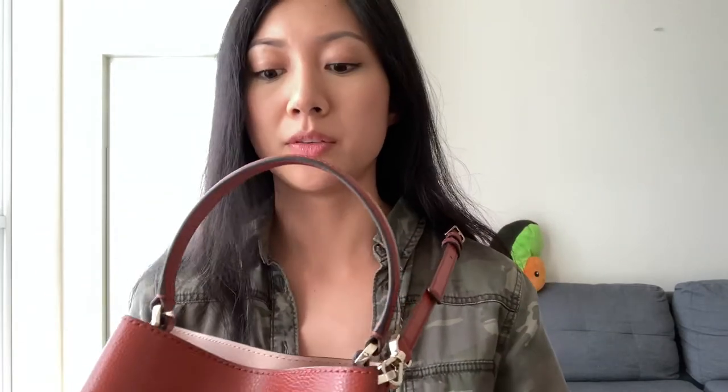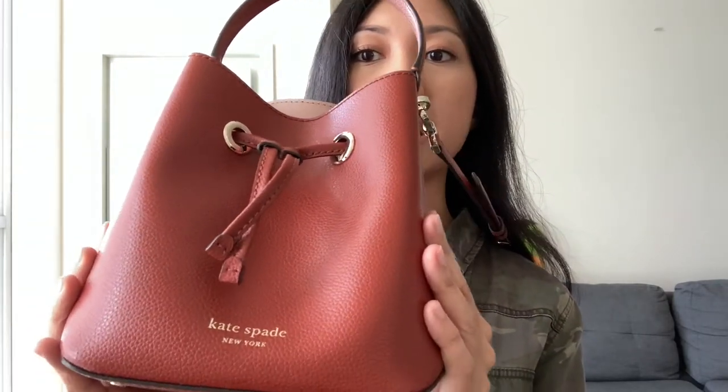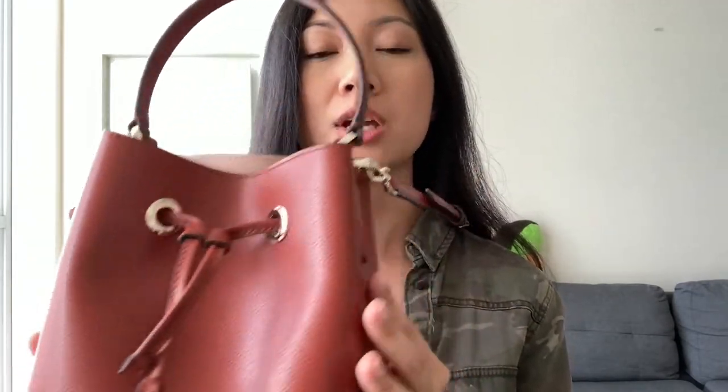It's pretty cute, but it is going to be a pretty quick video because there isn't much to say about this bag. But I will go over all the details, so without further ado, let's get started.